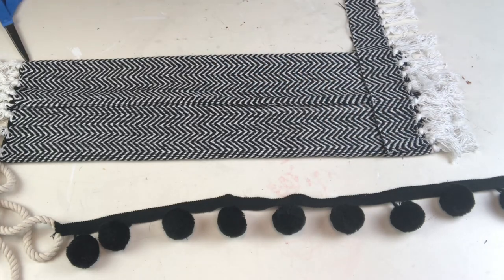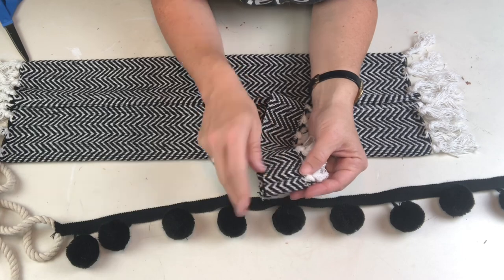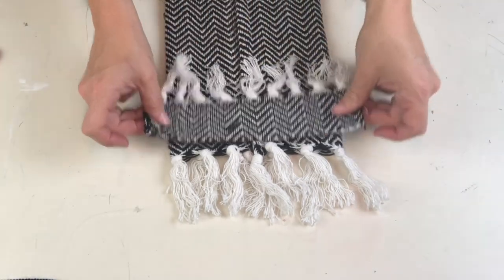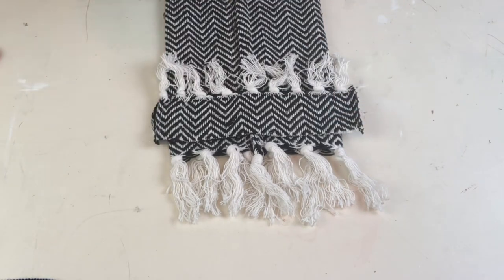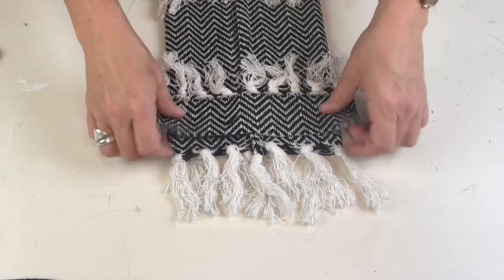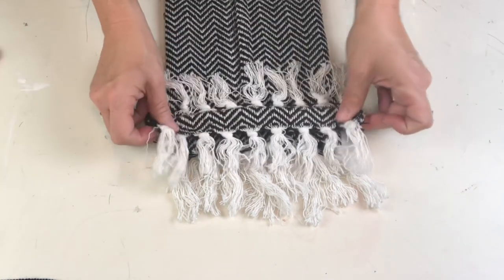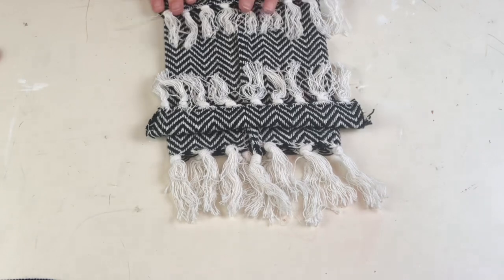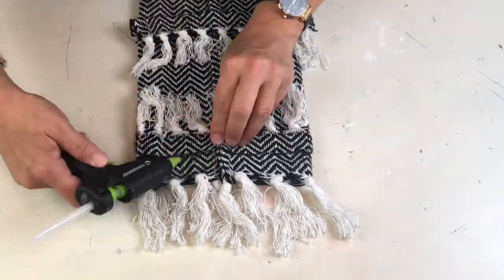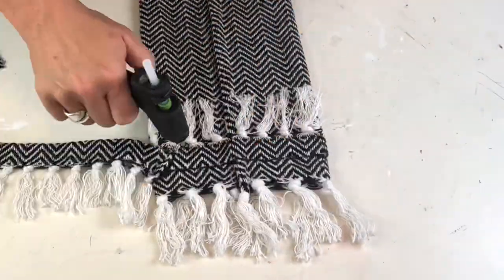I realized I had a whole bunch of extra trim left from another project and I could literally layer upon layer upon layer this fringe — it was going to be epic. Simple, a little boho, but totally epically fringe-worthy. I did have to stitch-rip those ends apart, which was a bit of a pain, but we got it. I'm folding these so I have fringe going in both directions — a double row of fringe at the very end of the pillow.